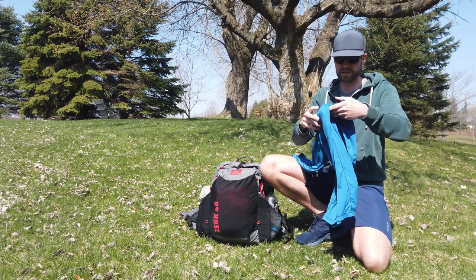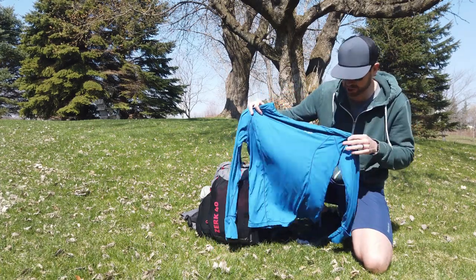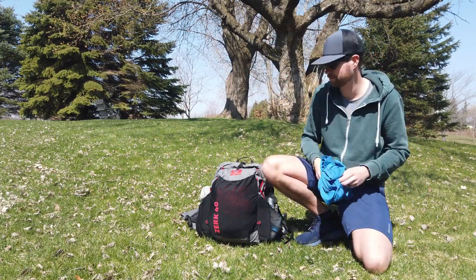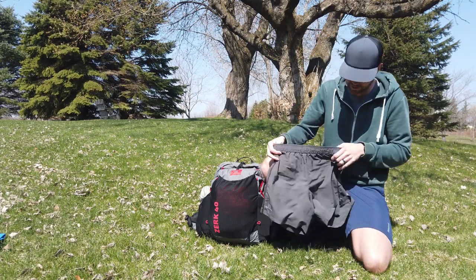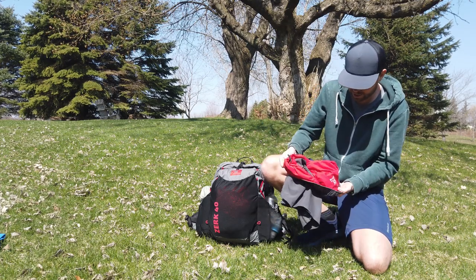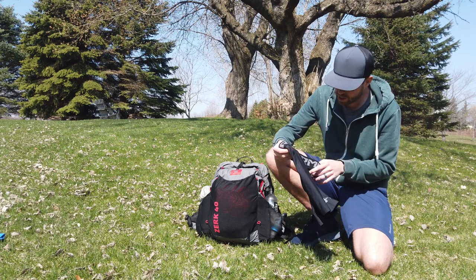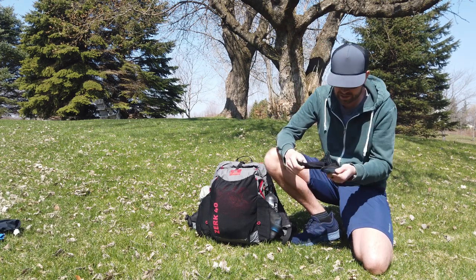The shirt for this year is going to be the Outdoor Research sun shirt — long sleeve, SPF 15, super lightweight, it's got a hood, and breathes really well and keeps cool. Shorts are the same old — the seven-inch Salomon running shorts with storage pockets in the back and a liner. I've been using these for three or four years. I just bring one pair of underwear — these are Under Armour compression shorts.